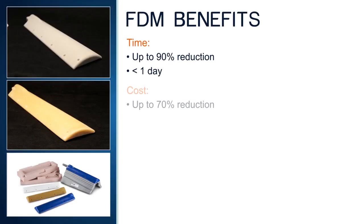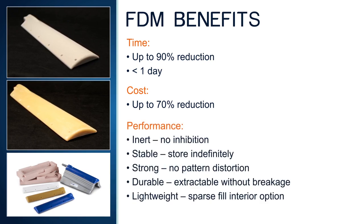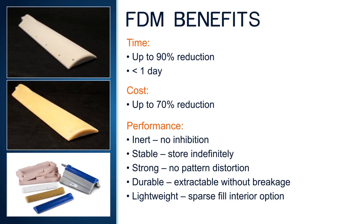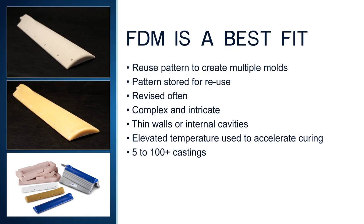With FDM master patterns, manufacturers are realizing up to 90% savings in time and up to 70% reduction in cost. Additionally, the FDM patterns provide greater performance — they can be stored indefinitely for reuse, won't deflect during casting, and are durable enough to be used multiple times. FDM is a best fit for patterns used to make multiple molds or when the pattern design geometry is complex and may be revised often.